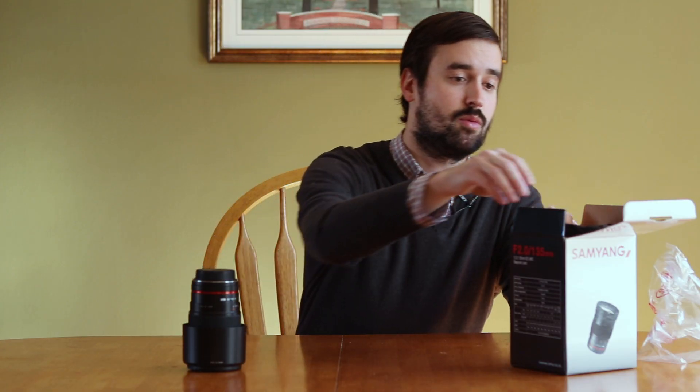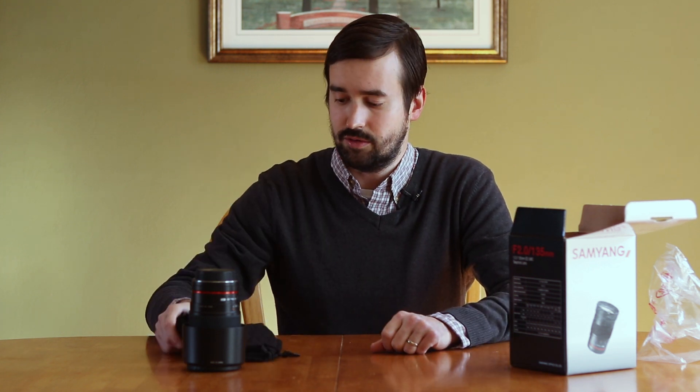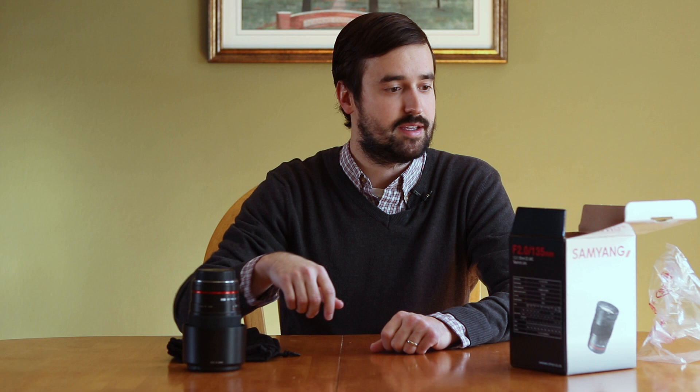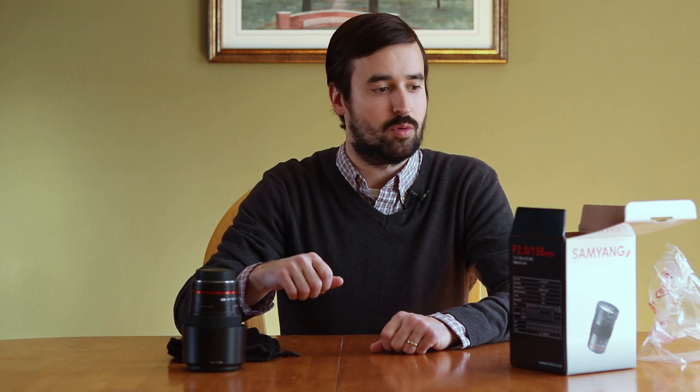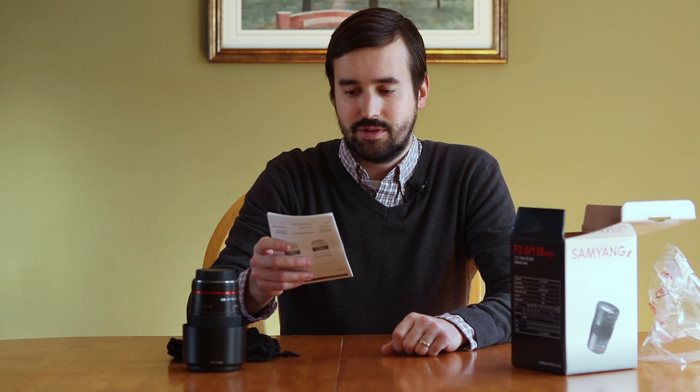Also in the box, we have what's actually a very nice travel bag. That's a nice accessory they include for you to carry around your new lens and keep it a little more protected. And we also have what I'm sure is an incredibly useful instruction manual.